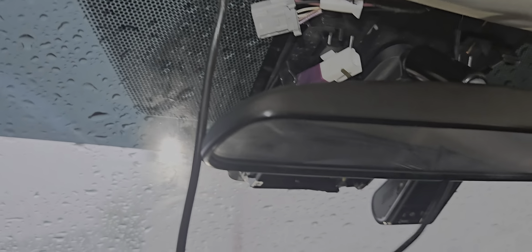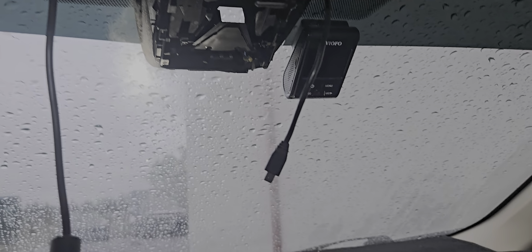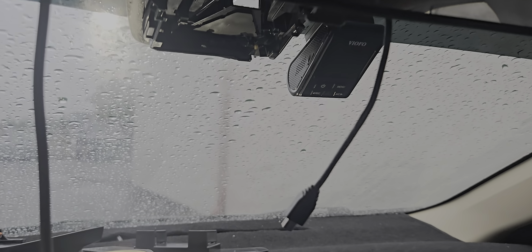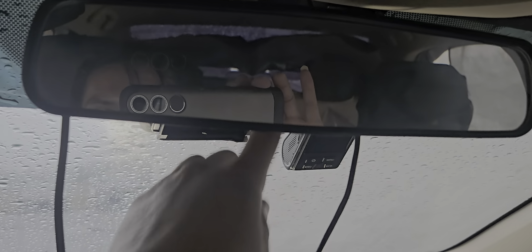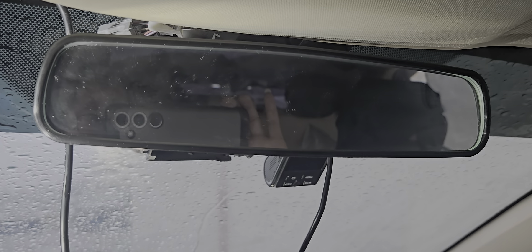It just slides down. This mirror is a day and night mirror, so it's bigger than the stock one. This is the new mirror and I'm going to put the Phillips screw back here and that's it. Thank you guys for watching.